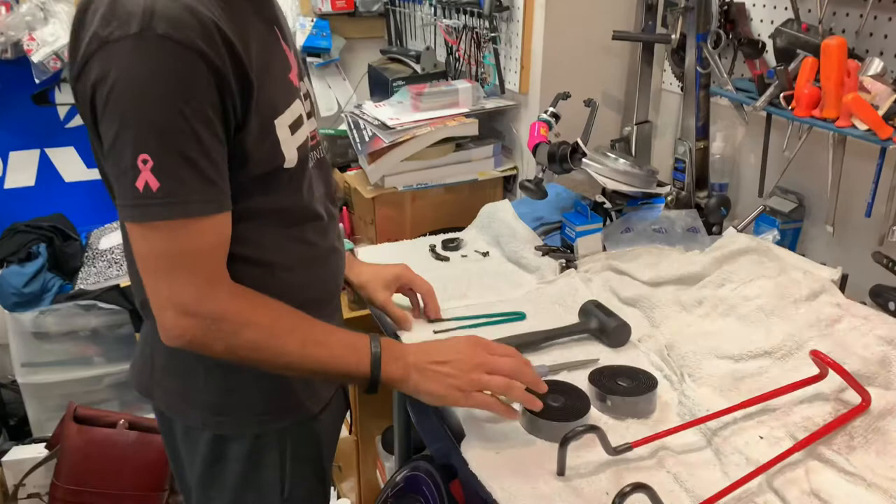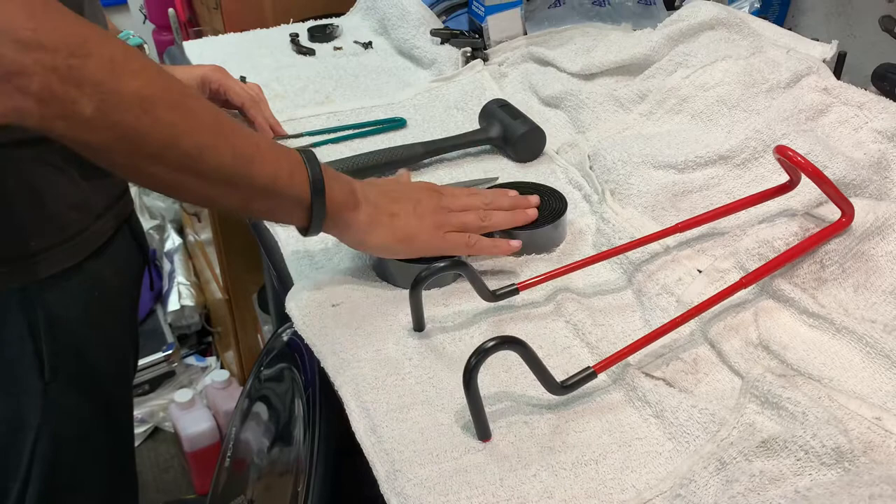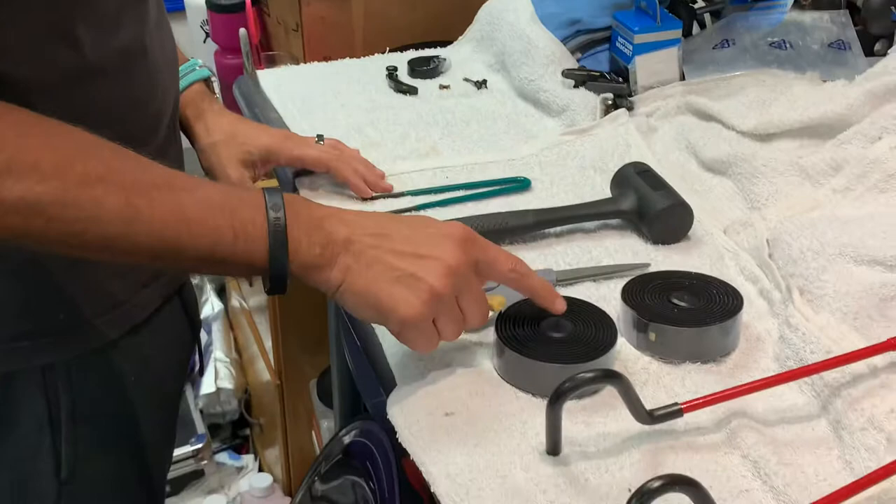Let's take a look at what tools you need to wrap bar tape. The primary thing you're going to need is the bar tape itself. A bar minder — I use this to keep the handlebar from swinging side to side while I'm wrapping. Bar minder, bar tape, a pair of scissors, and I use a rubber mallet to drive in the bar plug.